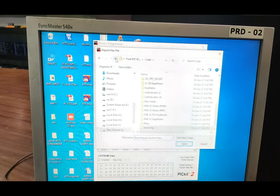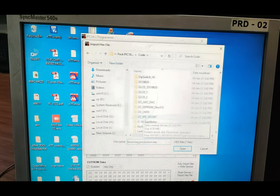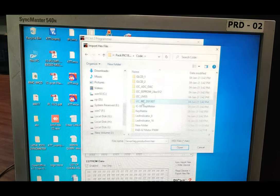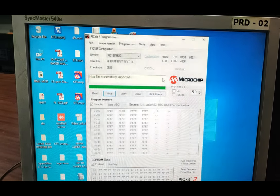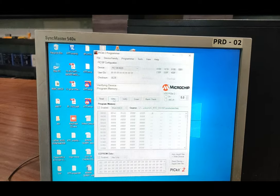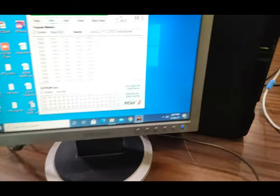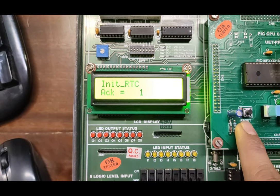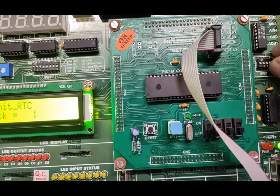Now we are going to select the RTC program. This is the I2C DS1307 RTC clock program. Open this folder, then dist and production — here is the hex file. Import it and write to the device memory. Programming is successful. The RTC clock is showing. It says 'acknowledge 1', so we need to open certain switches.